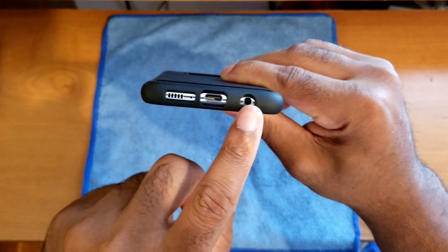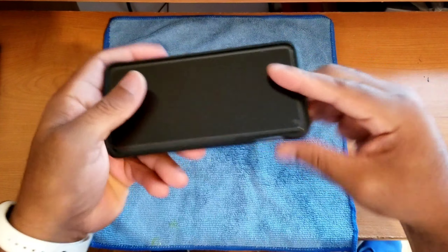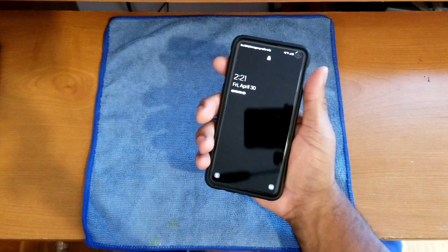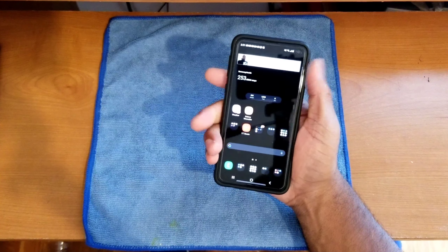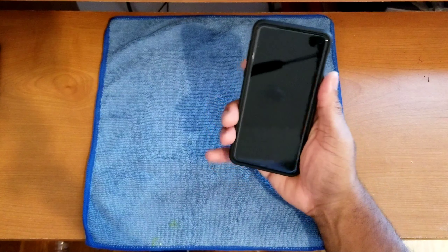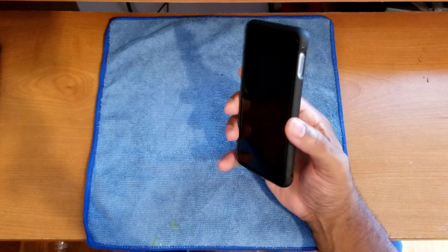The volume buttons and power button are fully protected. The fingerprint sensor has a nice cutout with a raised lip around it, making it easy to find and feel — overall functionality is perfect. The precision cutouts have no issues whatsoever, so the overall fit of the case on the device is top notch.